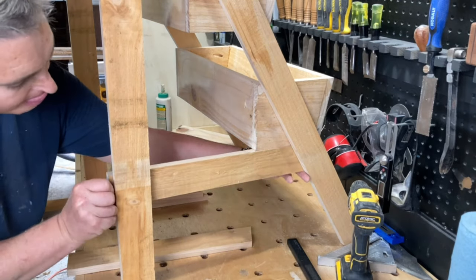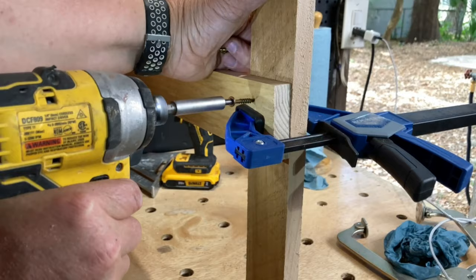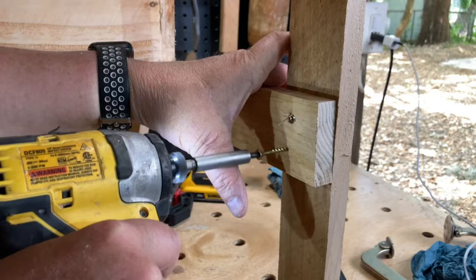I had plenty of scraps left, so I cut them down to two and a half inch wide strips and added a little shelf on the back of the planter.